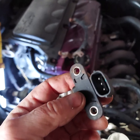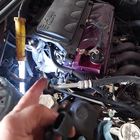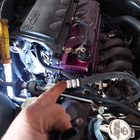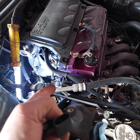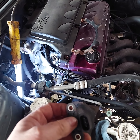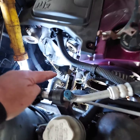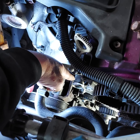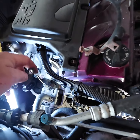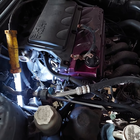This engine had been apart before — somebody put a water pump on it and probably a timing belt at some point — but the water pump job was done terribly. They didn't replace the seal on the crossover tube and it was leaking, so we're replacing it again.